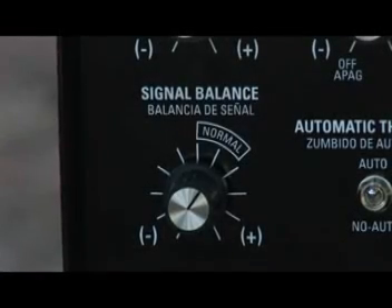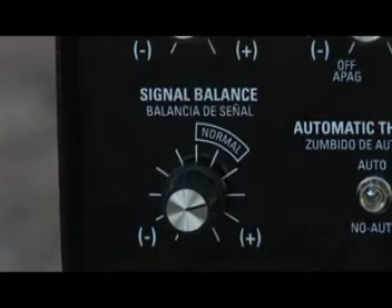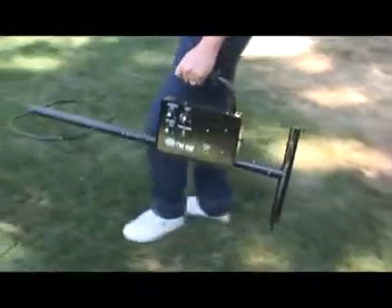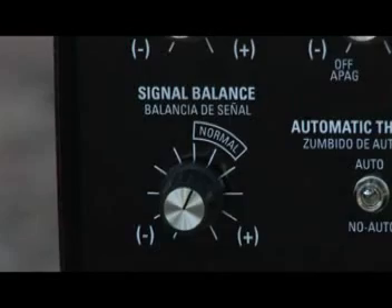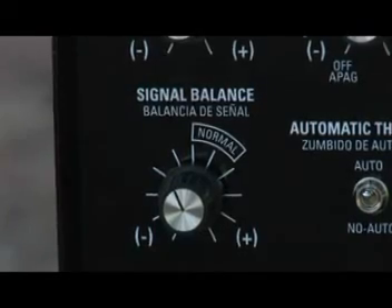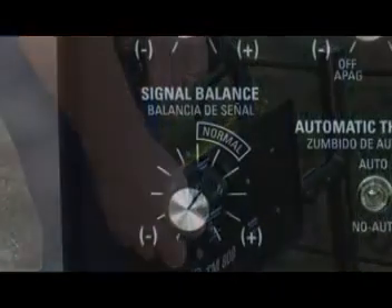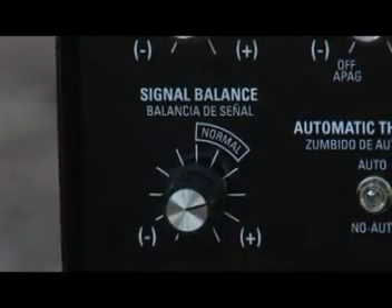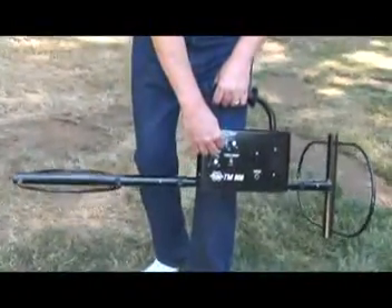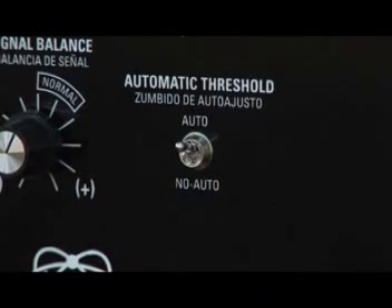The ground balance procedure becomes critical as the signal balance control is turned towards the plus. The signal balance control need not be set past the normal range for most searching. If ground balance cannot be accomplished, then try moving to a different location, as you may be over a buried metal object. If trouble persists, turn the signal balance control slightly counter-clockwise towards minus and try again. The greatest detection depth will be achieved by a signal balance setting suited for the conditions, indicated by smooth, stable operation and the ability to set the ground balance control. If ground balance is appropriate at normal, or if finding the correct ground balance setting is relatively easy, you may want to turn the signal balance control slightly clockwise towards the plus and repeat the ground balancing steps. This assures the best signal balance setting for the conditions, thus the greatest detection depth. The automatic threshold should be returned to the auto position once ground balance is completed.